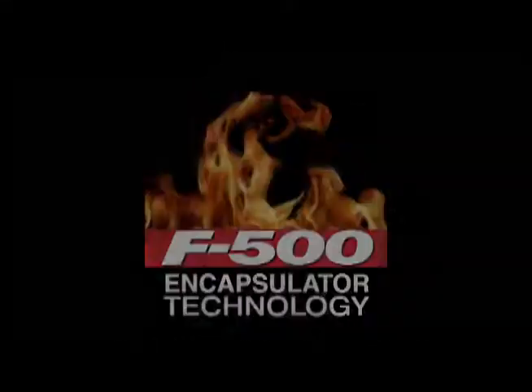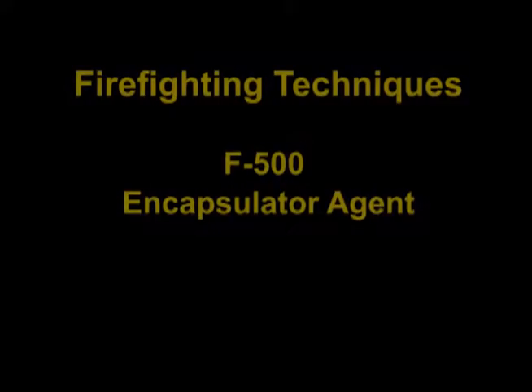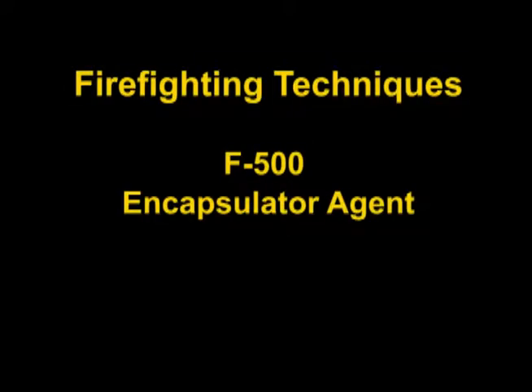Hazard Control Technologies presents F500 Encapsulator Technology. F500 Encapsulator Agent is unique in that it can be used on a wide variety of fires, including Class D combustible metal fires.